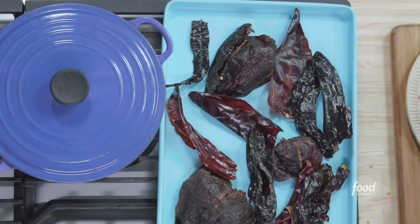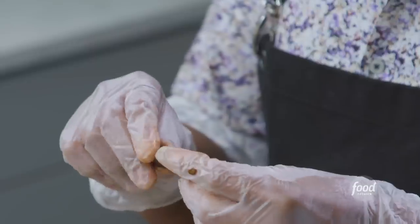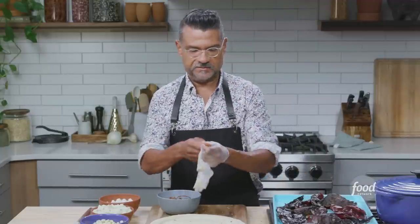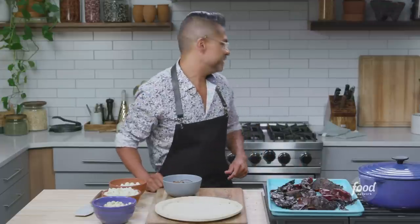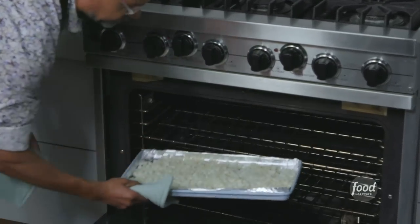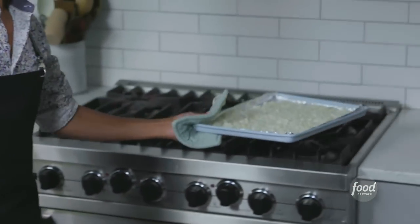The only one I'm not going to seed, but will stem, is the morita. Because it's a jalapeño, the seeds are a lot smaller and they'll break down in the blender. Also, I want to keep the heat in there because I really like the heat in this dish. These are ready to be toasted. Now that they're all ready to go into the oven, I'm going to pull my hominy out, which is smelling really fragrant and toasty — it almost has a caramel corn flavor. It looks great.